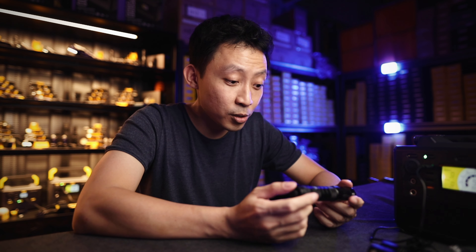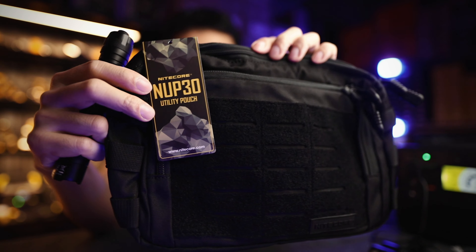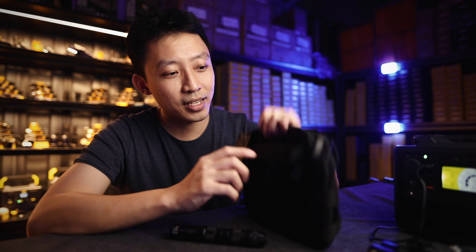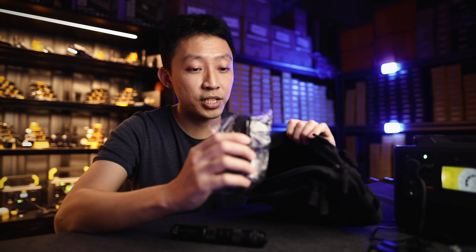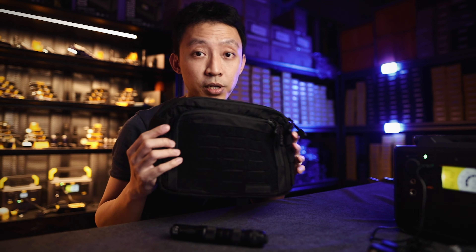If you've been looking for a huge upgrade, this is the light to go for — and you have to buy it now because it comes with the NUP30 tactical pouch. This entire pouch comes with the light. It's a very nice utility pouch that also comes with a shoulder sling — a perfect add-on to any backpack or great on its own.